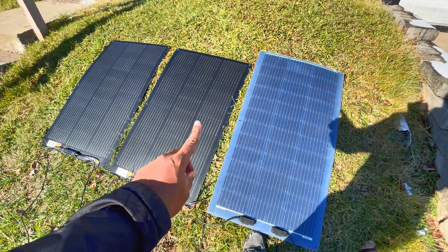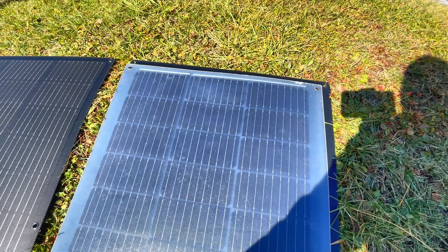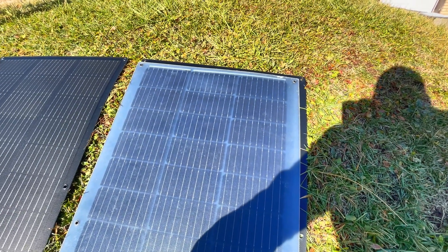It may be a little bit wider. It is ever so slightly wider, so this 10 bus bar technology is actually making the panels smaller overall — which is pretty cool.